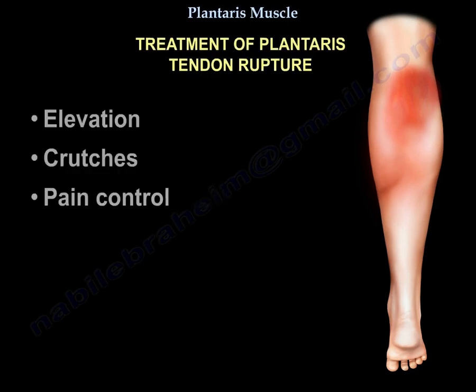Treatment of plantaris tendon rupture includes elevation, crutches, and pain control.